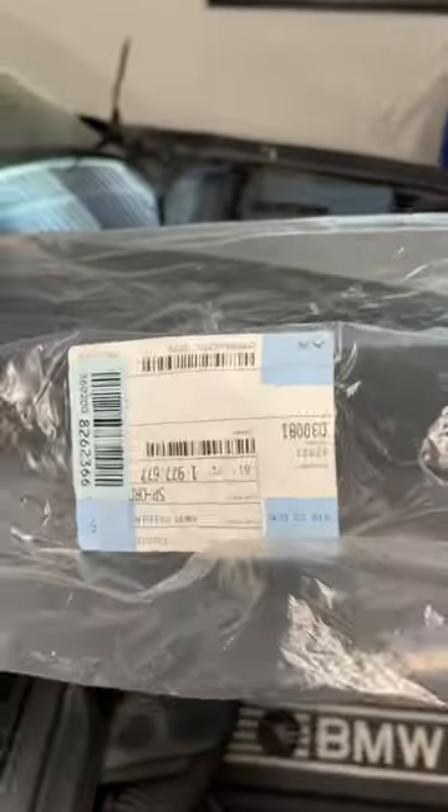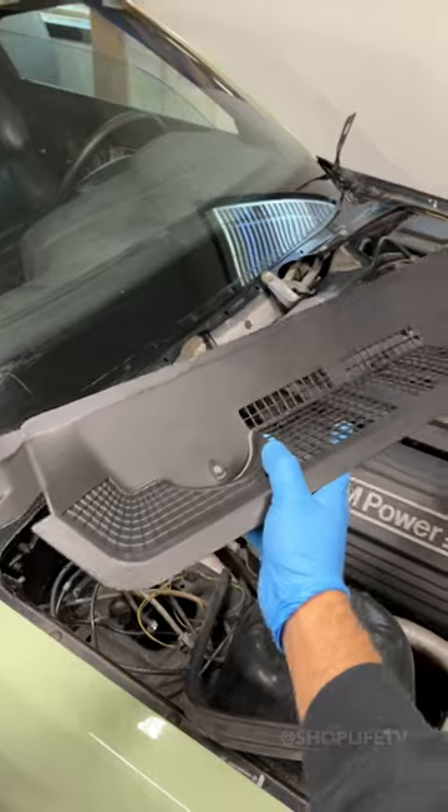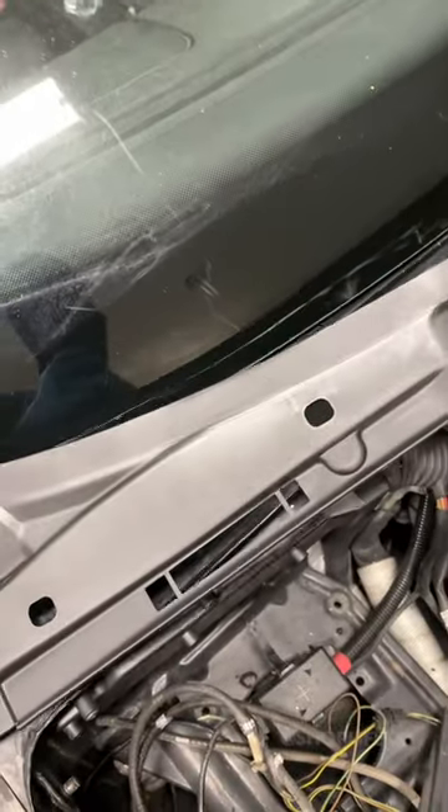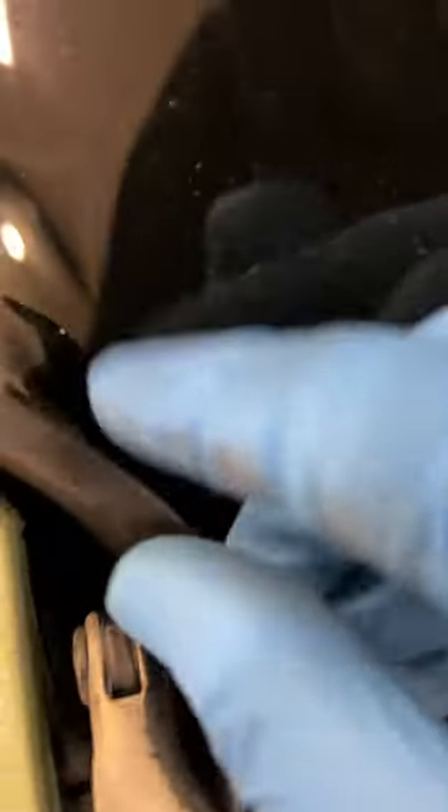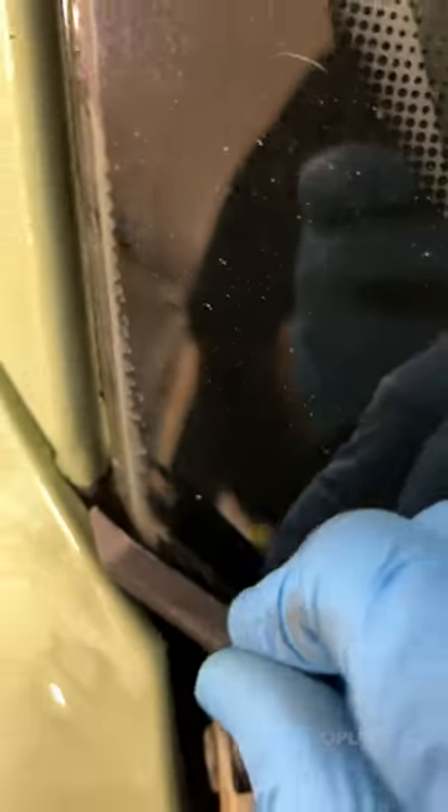With everything cleaned up and protected with some wax, we can install the new cowl. Be careful that you don't forget or break any clips. For our E36, we have the four clips on the underside, as well as the two tabs that go under the windshield in the corners and the plastic fasteners on the top.